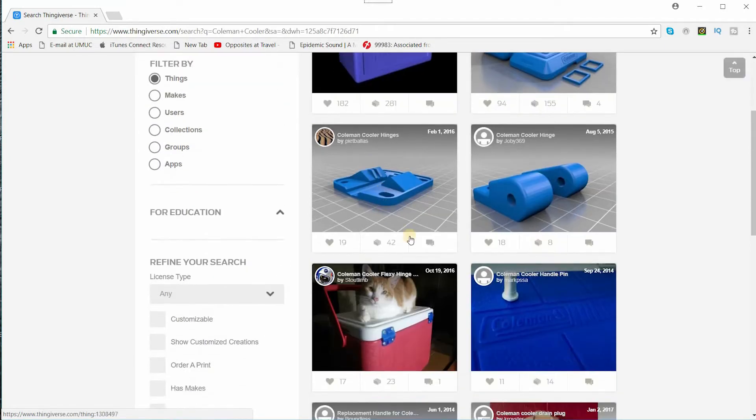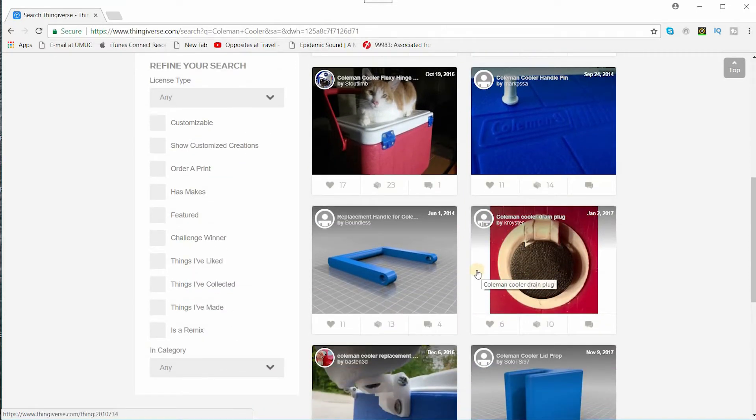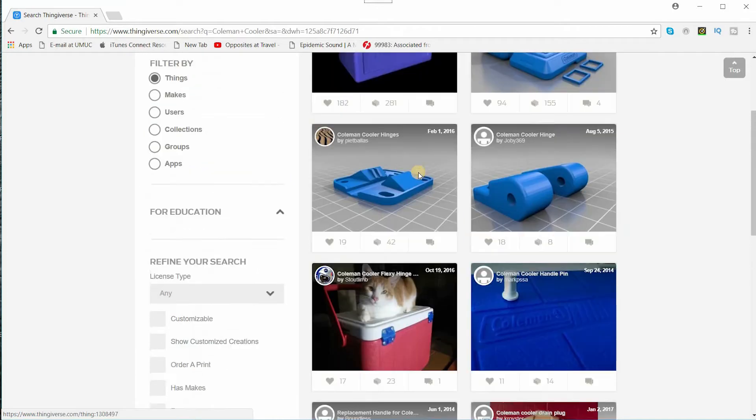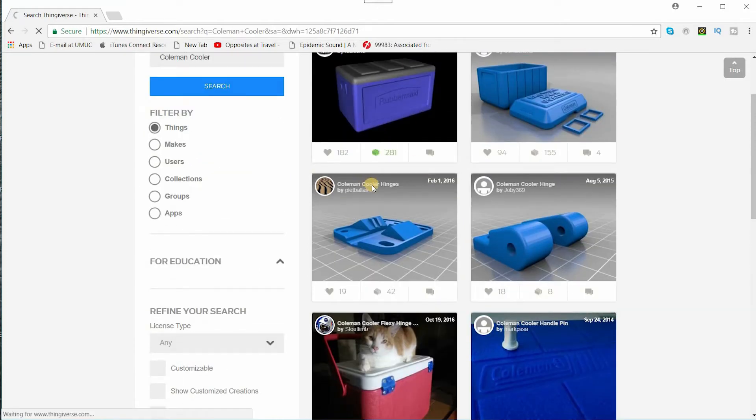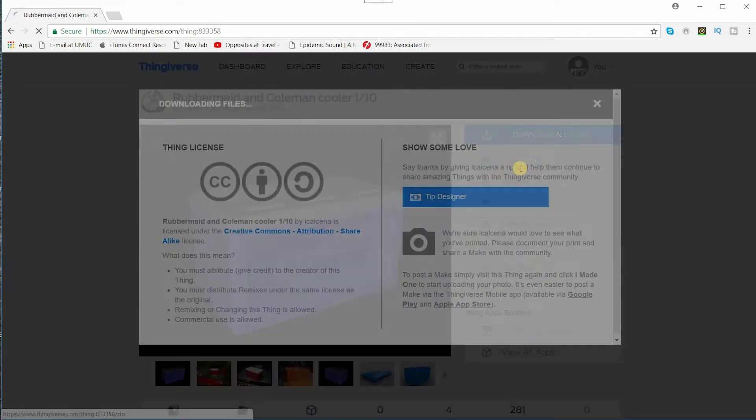They've got a few options in here and they even got some bits for the full-size Coleman coolers as well, but obviously that's not what we're after. We're after a Coleman cooler for the scale thing. So there you go — Rubbermaid and Coleman cooler one-tenth scale. Anyway, let's download this.